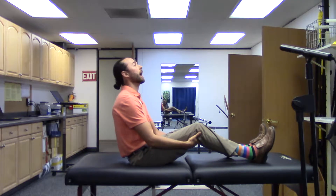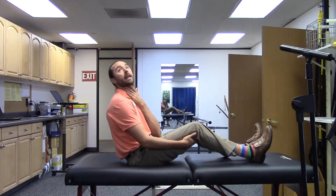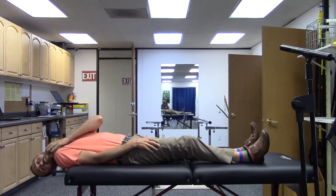Start there and take them into long sitting. If you've got a high-low table, drop them off the end of it so it's easier to tip their head back. Line them up so their head is going to go off the back of the table. If you're testing the right side, have them tip their head back, turn it to the right, and I kind of catch them — I support their head and their back, come back quickly with the head extended and turned to the right.